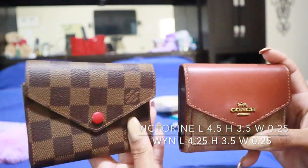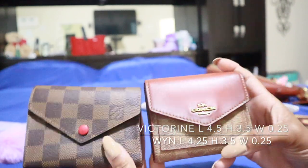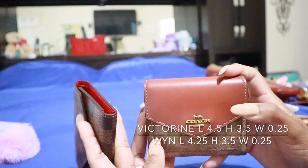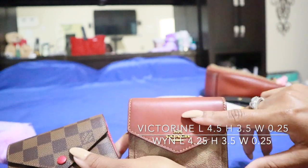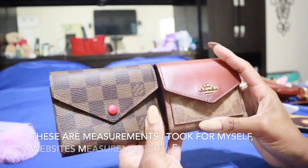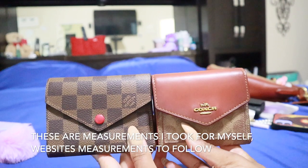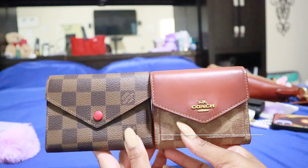This is the Louis Vuitton Victorine wallet on this side in the Damier Ebene print with the red, and this is the Coach Winn wallet in the rust color with the signature canvas. I'm going to do this comparison and show you guys, and I'll pop the measurements for everything up on the screen.